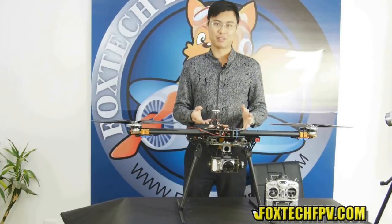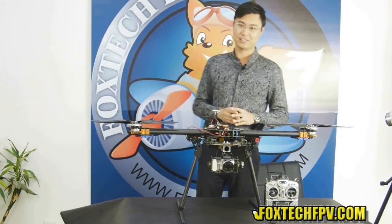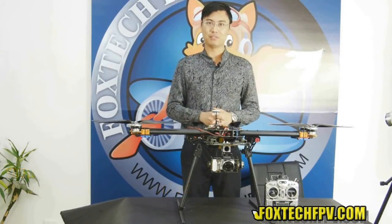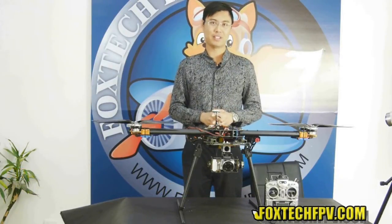I hope you like this gimbal. If you like our video channel and our videos, please click like and subscribe. I'm Fu from Foxtech. Thanks for watching. Have a nice day. Bye.